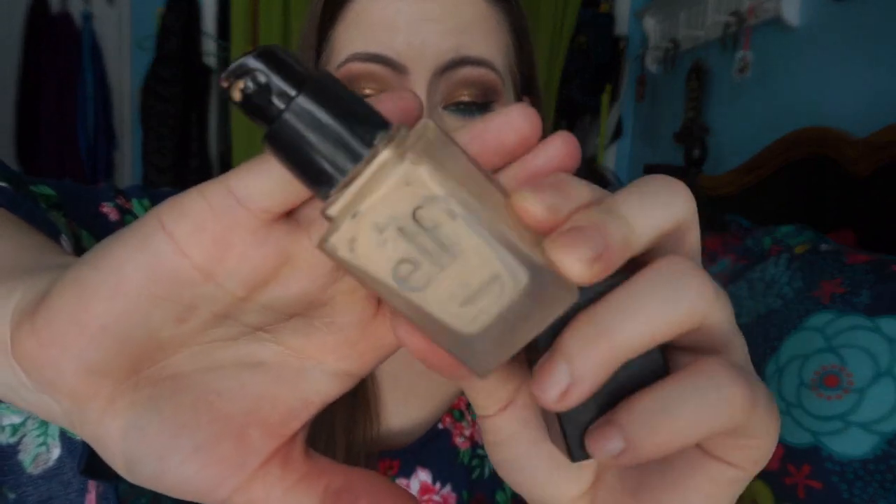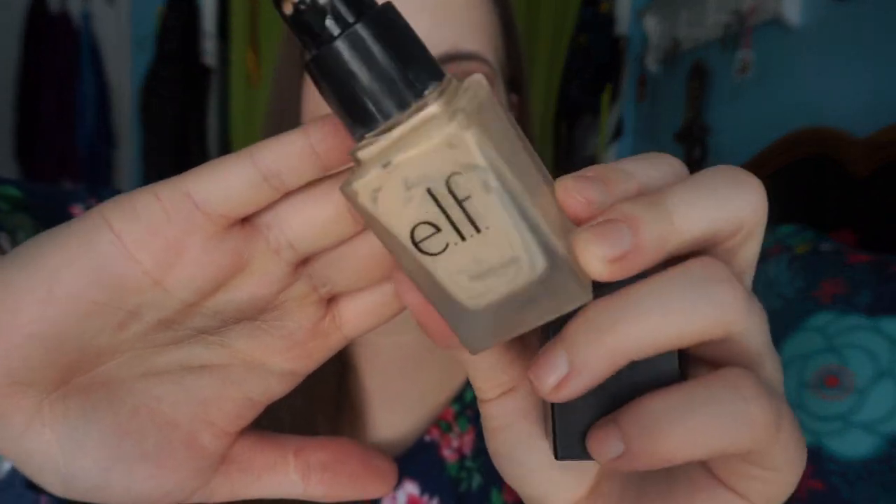I finished my Elf Flawless Finish Foundation in the shade Porcelain — this is my second bottle finished, and I did repurchase the third. I love this foundation. It comes with a pump, but the pump sucks. I scraped out pretty much everything I could with a Q-tip. The finish is really nice — it's a medium, buildable coverage with a natural finish. If I use a sponge it can be more dewy, if I use a brush it can be more matte. It's only $6 and I would highly recommend it.